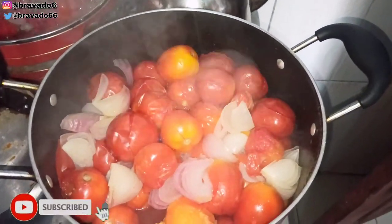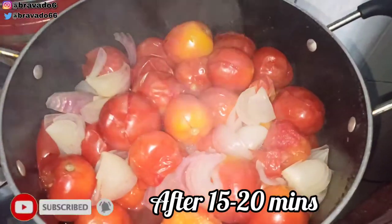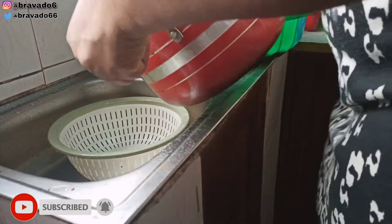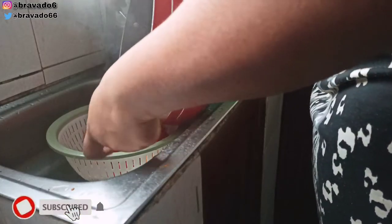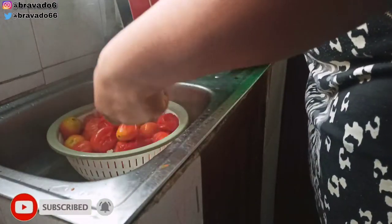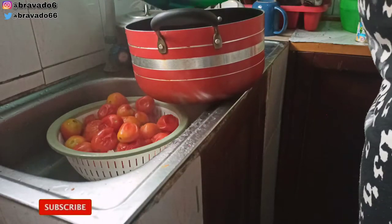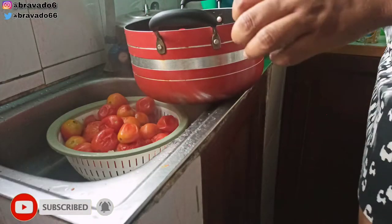After this video, I will also do another video to tell you another way you can reduce your cooking time in the kitchen. After I'm done boiling the tomatoes, I will turn them into a sieve to allow them to cool down very fast and also drain the water. I will then add my pepper in the pot, also add water to my pepper with the onions, and put it on the fire to allow it to boil.